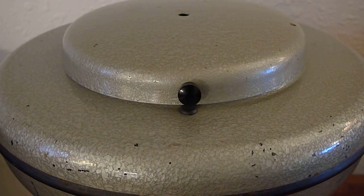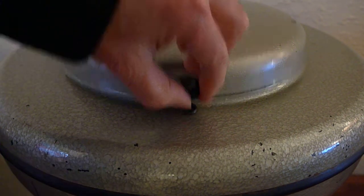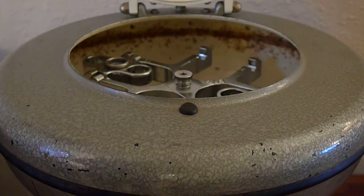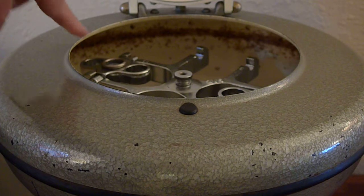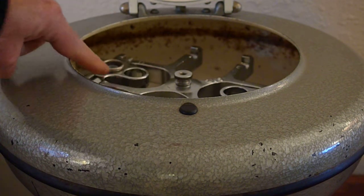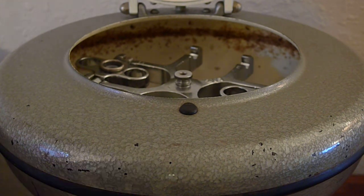Hi everybody. Today we're going to see how to calibrate a centrifuge using a cell phone. This is my centrifuge. If you look inside, you can see where the samples go. It's a swinging bucket centrifuge.